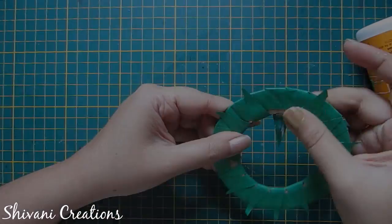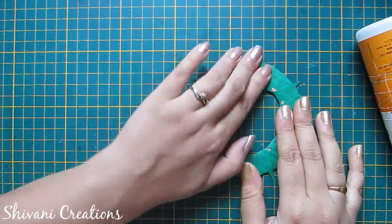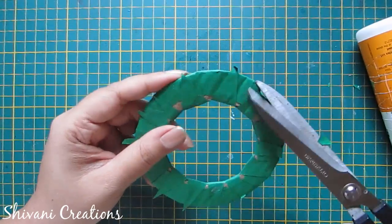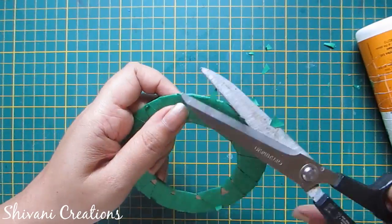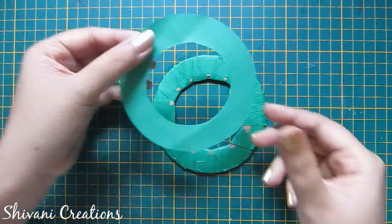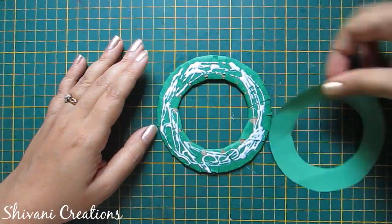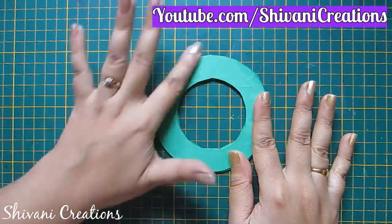Complete this process, then cut the excess paper using my scissor so the base ring is ready. Now I will connect one more paper ring of the same size on this for the finishing, so the base of the wreath is done.